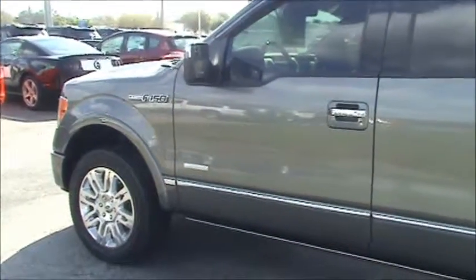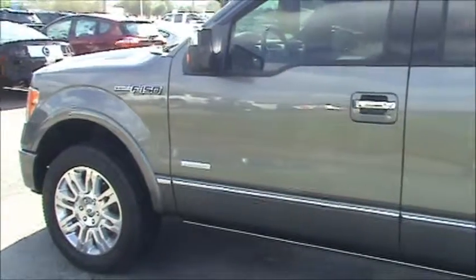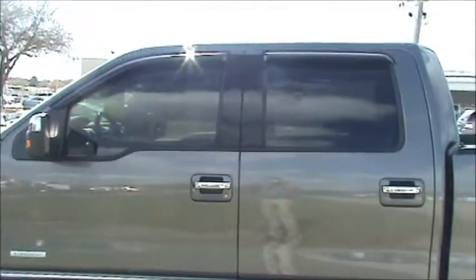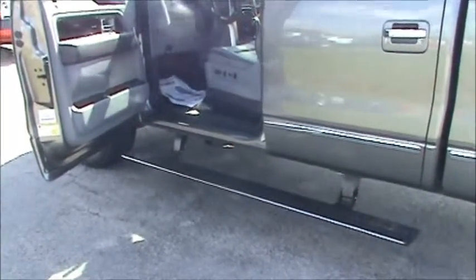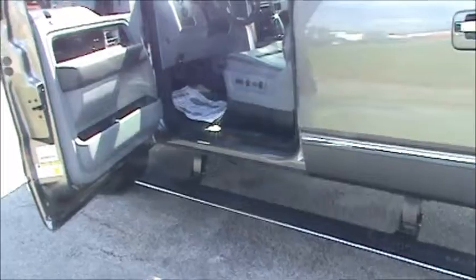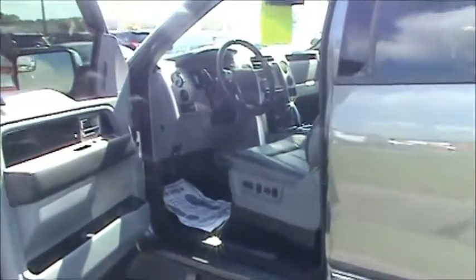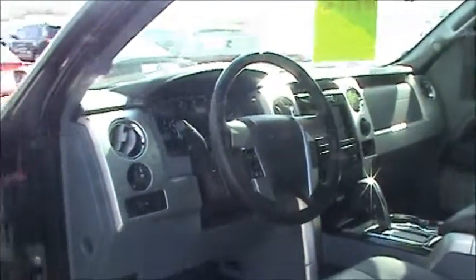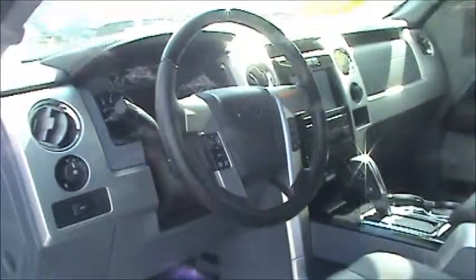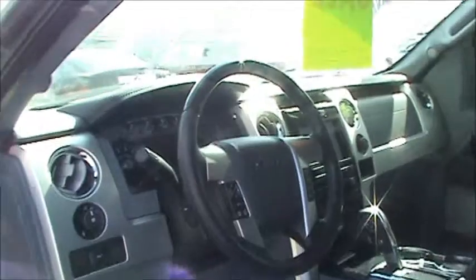Now we're going to go inside the truck so you can see what's inside. Just so you can see, you have the automatic running board — it folds up and down. On the truck you probably didn't see the running boards, but there is a running board. We'll try to get in here so you can see everything.